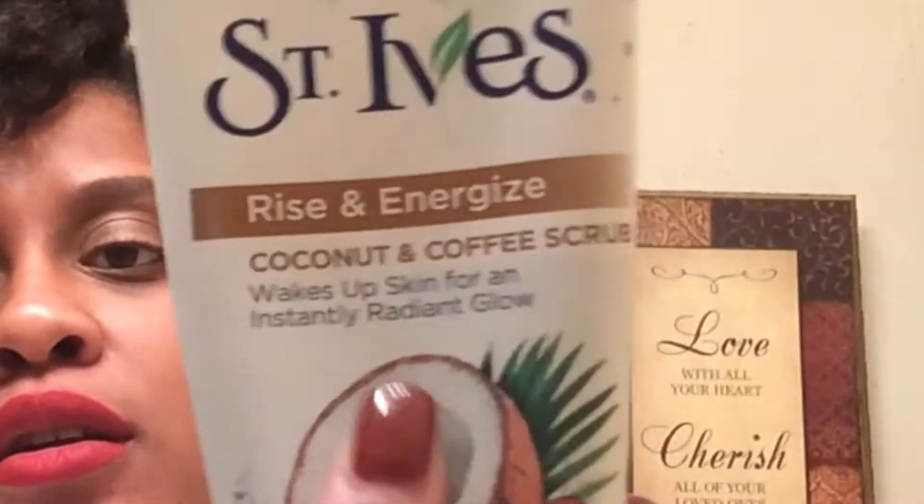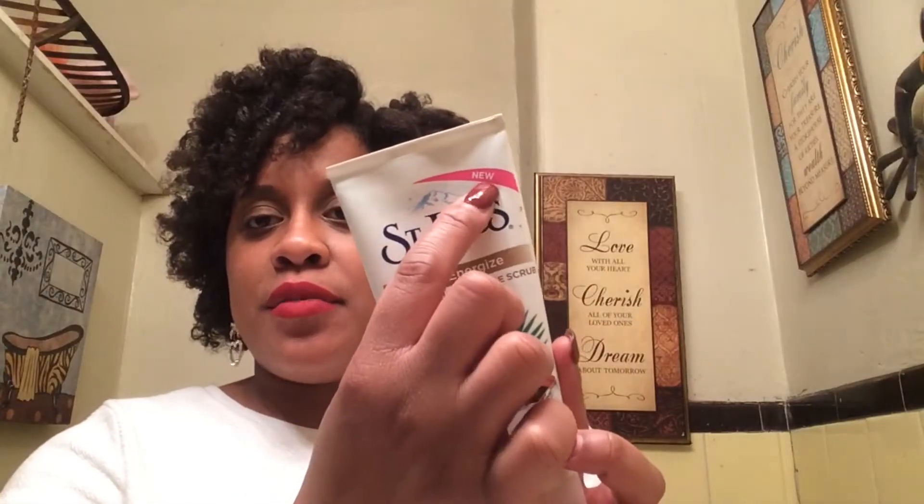It says it wakes up skin for an instant radiant glow. It is a new St. Ives scrub I spotted in Target, as always. On the back — sorry, I have some extra scrub on the back — you can see it's like a brown, clumpy texture. On the back it says: from America's number one scrub brand, Rise and Energize, with 100% natural exfoliants — deeply exfoliates to wake up skin for an instantly radiant glow.